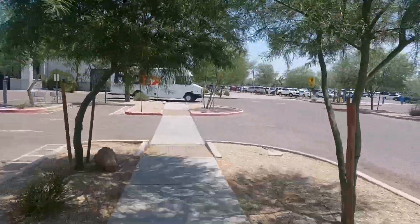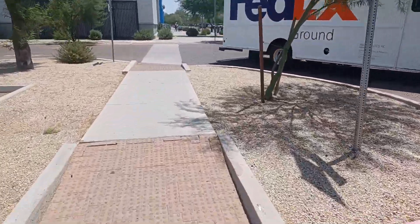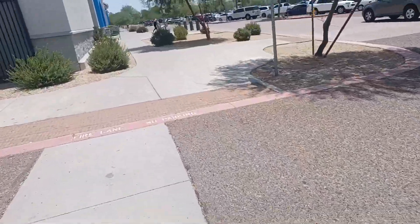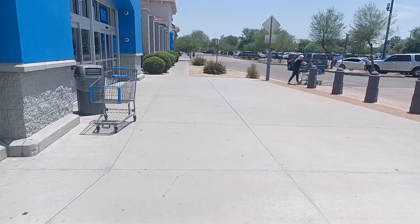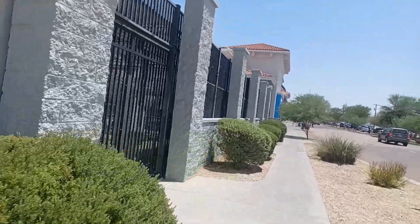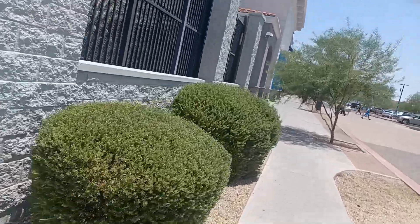Alright, this is the dramatic entrance to Walmart — a mart for walls. I'm gonna play some background music, like copyright music, but oh well.